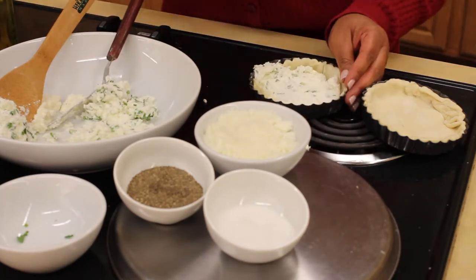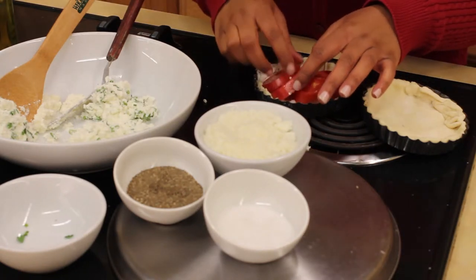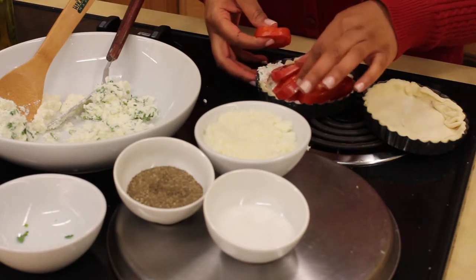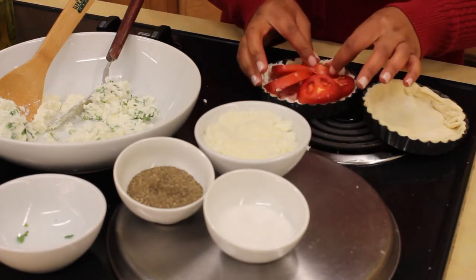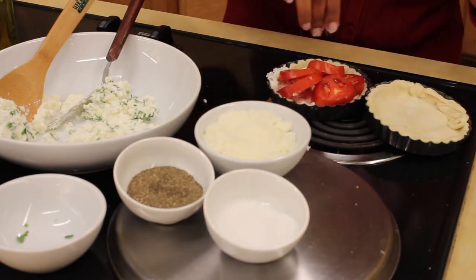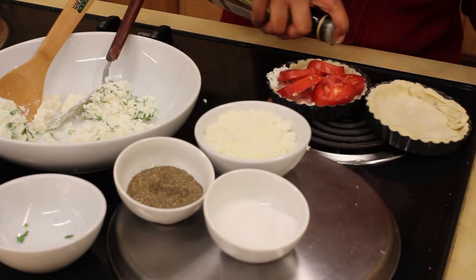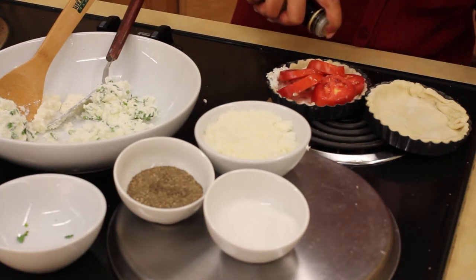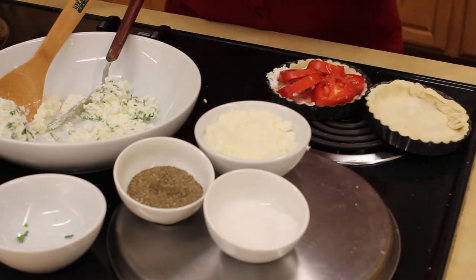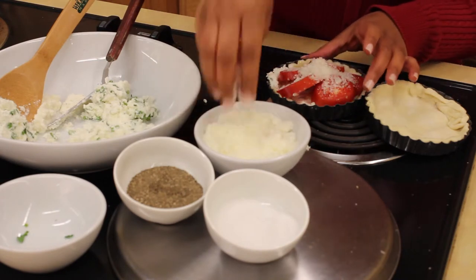And then just a few slices of the plum tomatoes. This is actually great for vegetarians and for the person who just loves pizza — just think of it like a mini pizza. Season your tomatoes with just a little salt, don't overdo it, and just a drizzle of olive oil. The final touch is the grated semi-soft goat cheese on top.